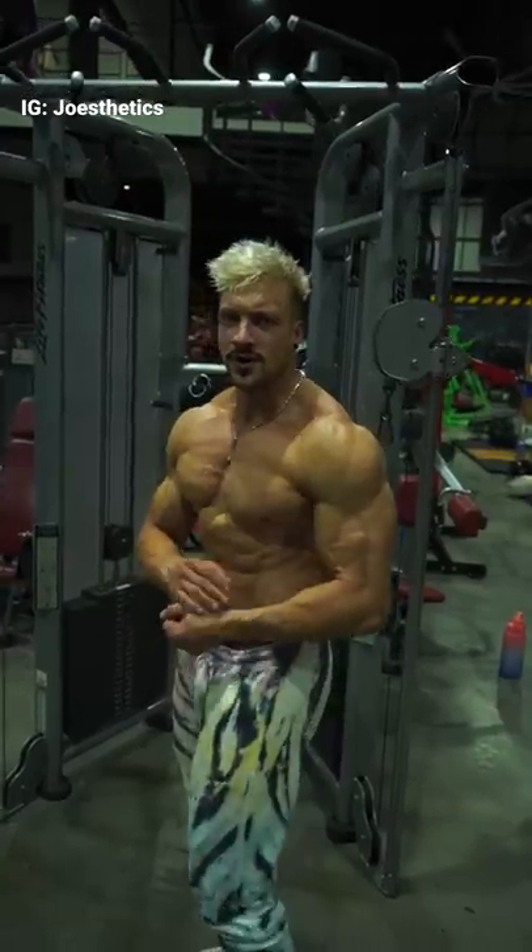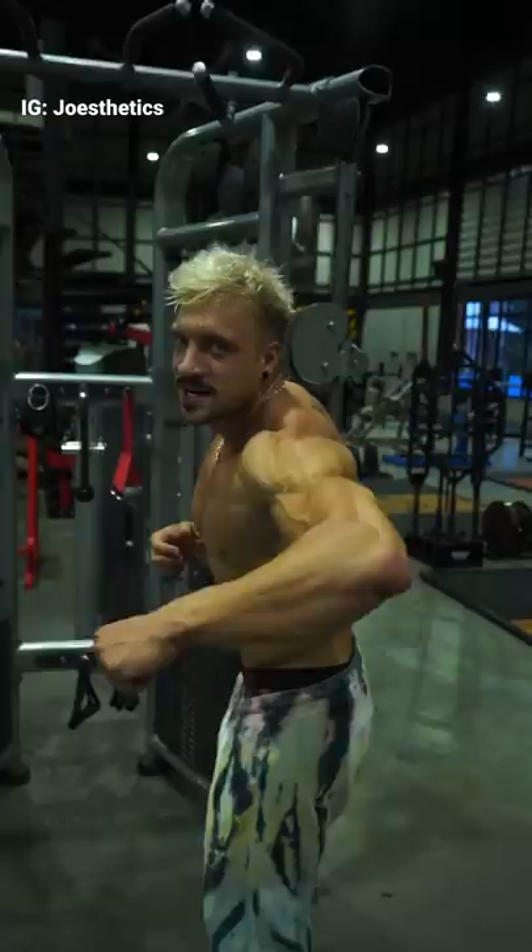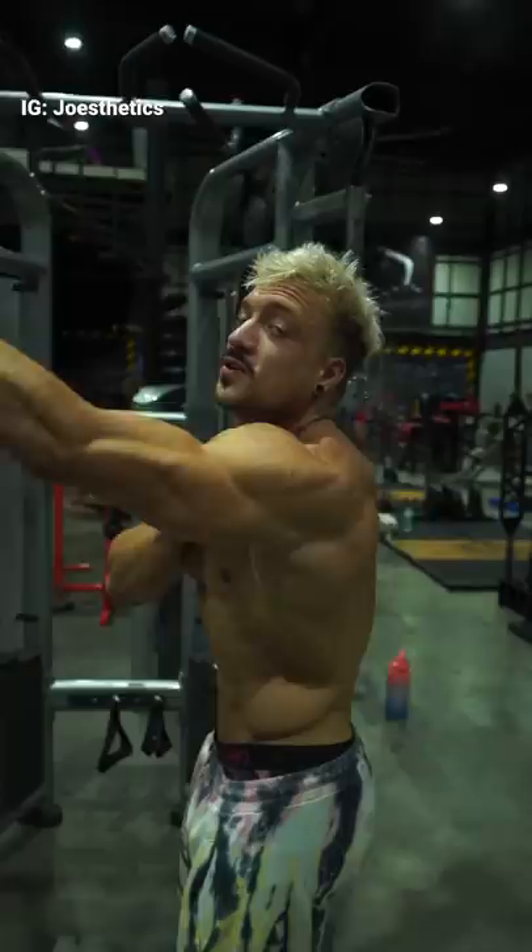In order to get these 3D delts, we need 3 different exercises. We need something for our rear delt, something for our side delt, and something for the front delt.